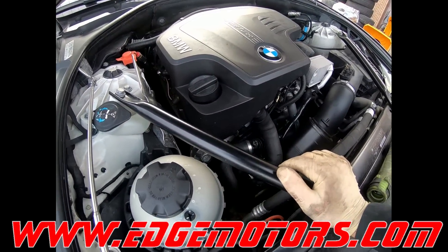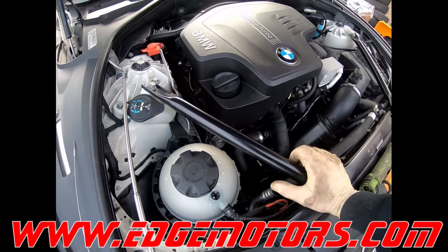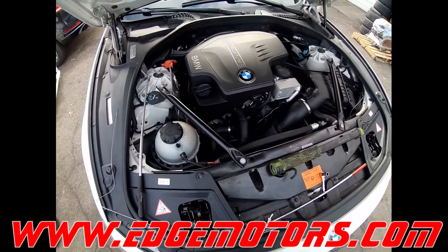Start the car up and check for rattle. As you can see, the rattle is gone. Take it for a ride and check for power gains — and you're all set.